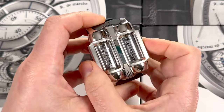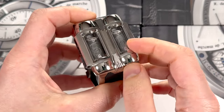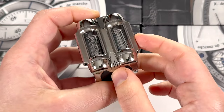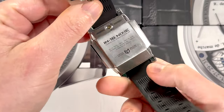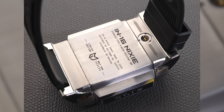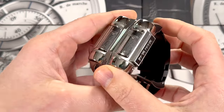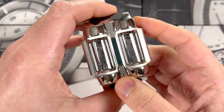This watch is about 46 millimeters wide in steel. These are actually mineral crystals over the tubes — it would have been too expensive to do these in sapphire crystal given this very special shape. Nicely polished, hand polished, assembled in Moscow, which makes sense given that the founder is from Russia and all the tubes were made there. Much of the watch was designed in Switzerland, which is very interesting from a branding perspective.